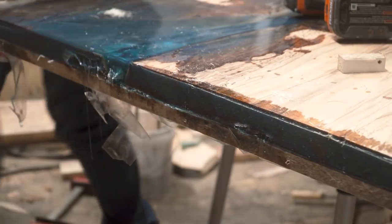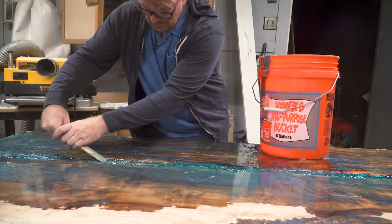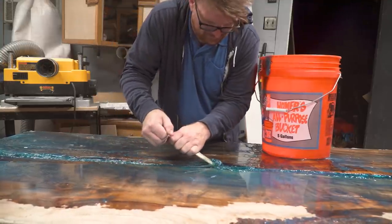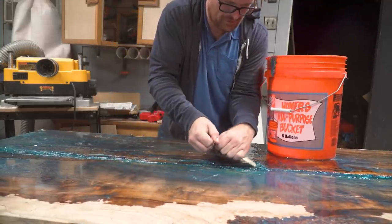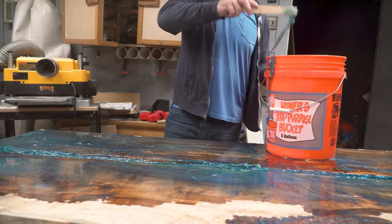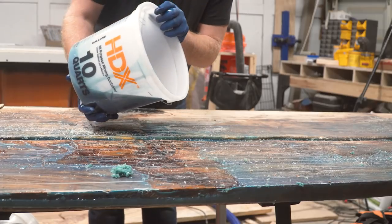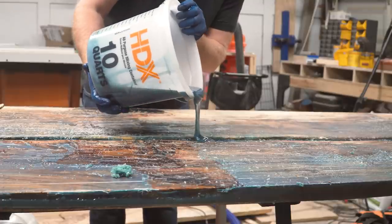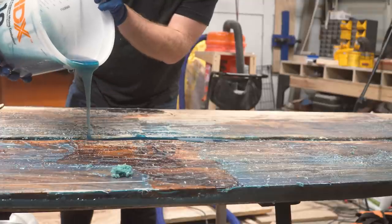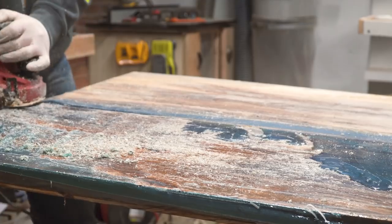But after that everything went wrong. Deep-set epoxy takes three to seven days to set up and there were a couple of scorchers that summer during that period. I ran the AC in the shop the whole time, and maybe it was a bad batch, but for one reason or another the epoxy failed. Epoxy and hardener cause an exothermic reaction, and if they cure in too high a temperature — either from the environment or the heat of the reaction itself — the whole thing can become a sticky mess. I scraped out all the gummy epoxy I could and poured again. This was a costly mistake.